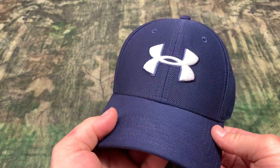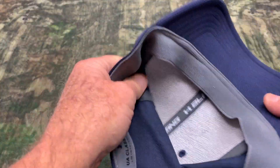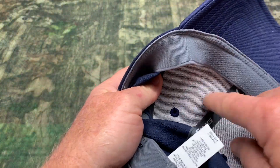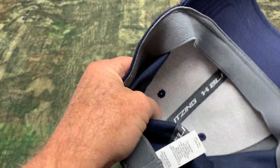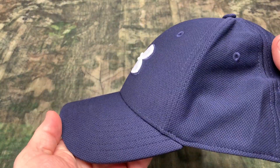Another reason that these are some of my favorite hats is that the front doesn't collapse. On the inside there's a kind of hard, canvassy type material and it's firm enough to keep the front from collapsing, so it's always going to look good.